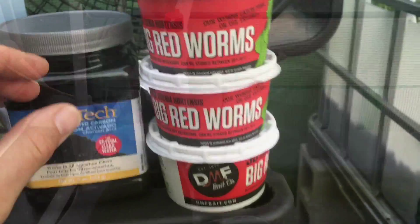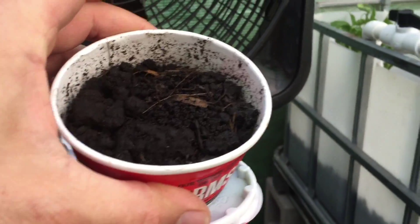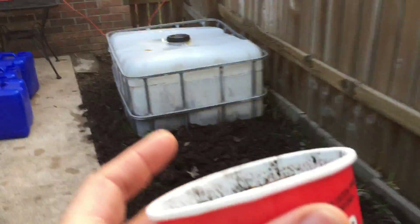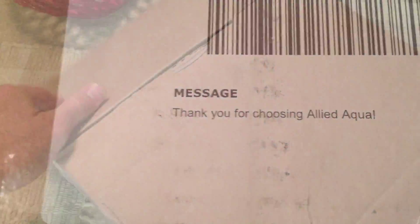These are the luckiest worms in the world — they're going to be going into my grow bed, and one of them is going into my compost. And my live fish are here — let's see what live fish look like!